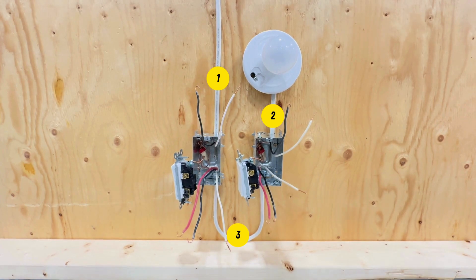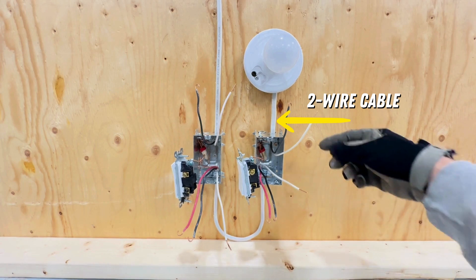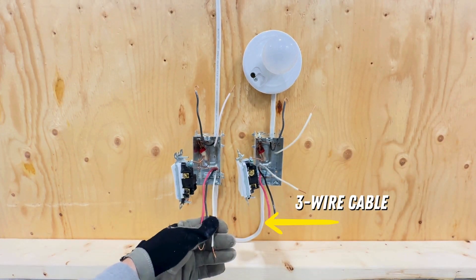In this setup, we have three cables: one two-wire cable that brings power in, another two-wire cable that sends power to the light, and a three-wire cable that carries power between the two switches.